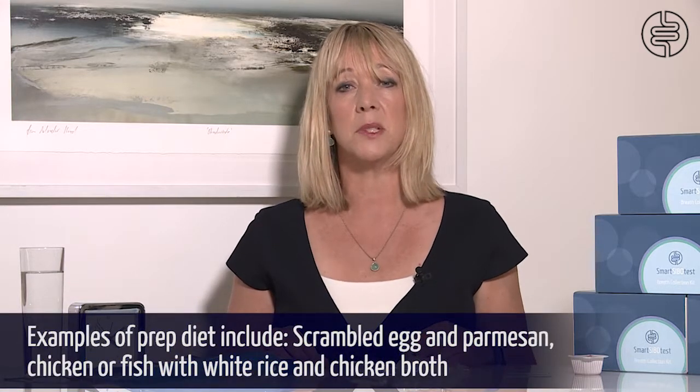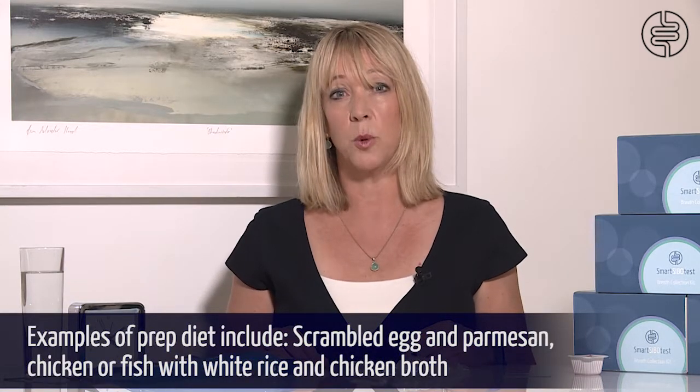On the day before the test it is important that you follow the prep diet correctly. However, if you are constipated you need to follow the diet for two days. You will get some clear instructions with guidelines about food ideas and what you can eat on the prep diet. An example might be scrambled egg and parmesan cheese, or chicken or fish with white rice.